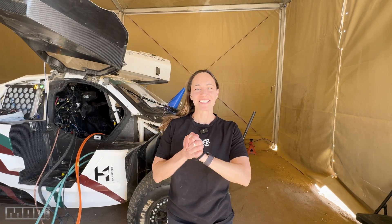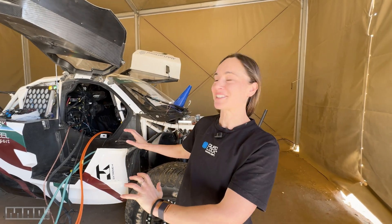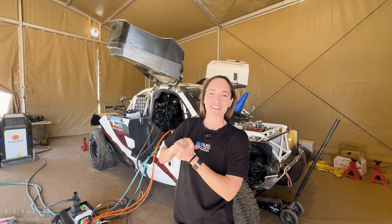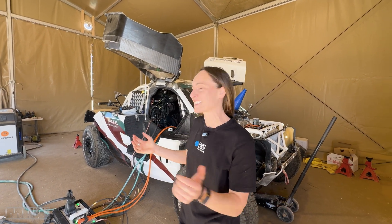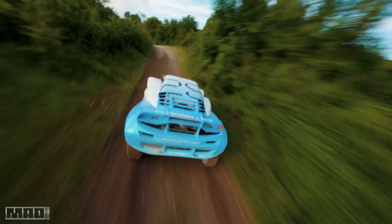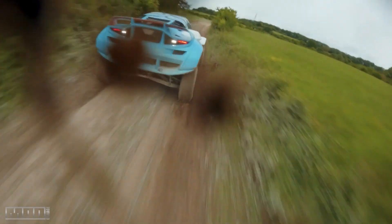Hey guys, we're out in Saudi Arabia and today is the very first official test of this beast, the Xtreme H Hydrogen Off-Road Race Car. So we're going to show you around. Xtreme H, the world's first hydrogen-based racing series.